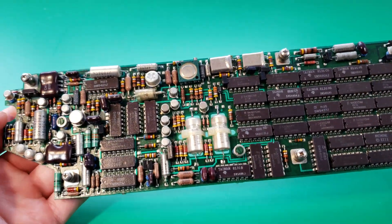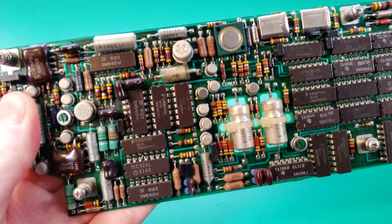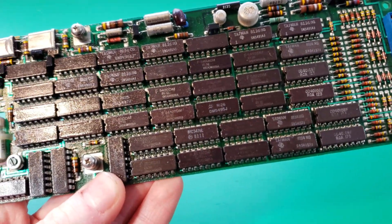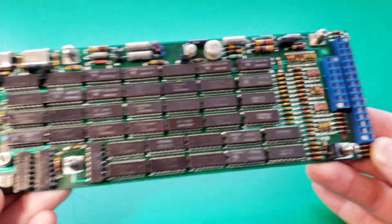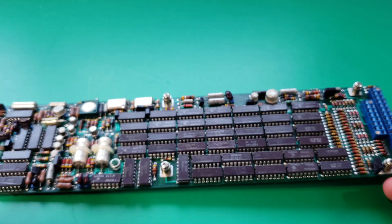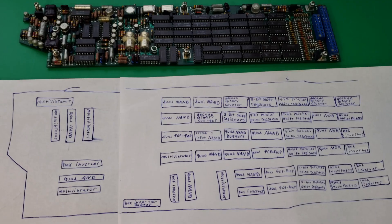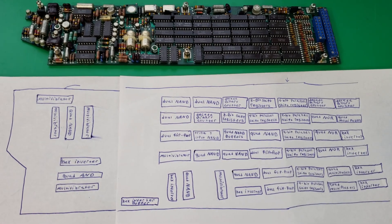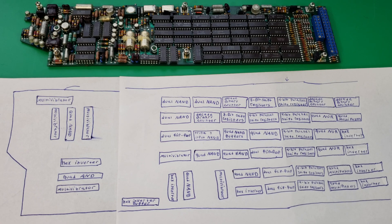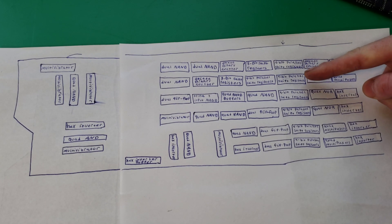All these logic chips are going to be doing a few different things — mainly data processing, encoding, and signal modulation and demodulation. Some chips are also used for control and interface logic so that this transponder can correctly be integrated into the aircraft's avionics system. After looking up the part numbers I've made a diagram with the functions of each individual chip. You can see a lot of the chips are used multiple times in this design — for example, there's a whole entire row of shift registers.